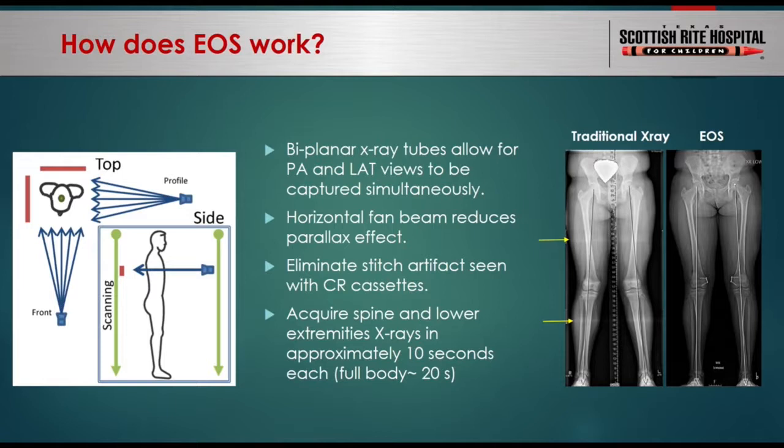This reduces image distortion and the artifact called the parallax effect. In addition, when imaging long anatomy such as the spine and lower extremities, multiple film cassettes are needed in traditional x-ray, which have to be stitched together into one long image. EOS produces one single image by default and eliminates stitched artifacts and potential human error. Looking at the two images on the right — the traditional x-ray shows subtle horizontal white lines, which are stitched artifacts — you do not see that with the EOS image.